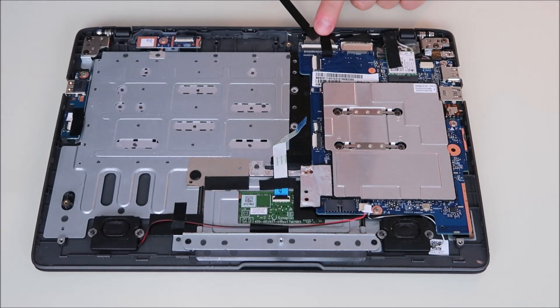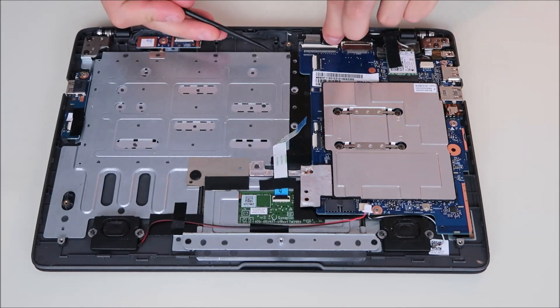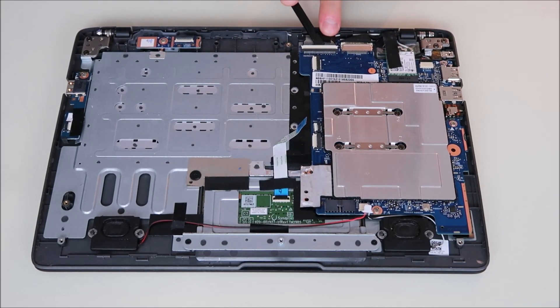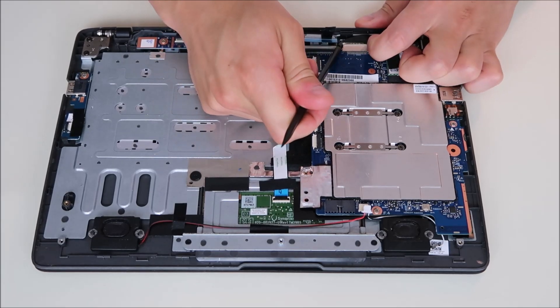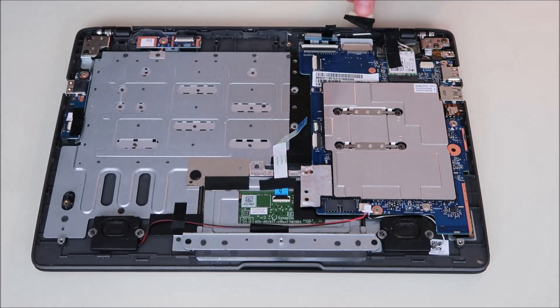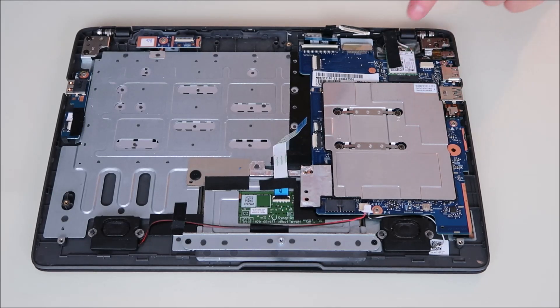Right here there's another ribbon cable coming down — it's got some tape on it. I'm going to try to save that tape, peel it up very gently, pop that clip up, slide the ribbon out, and put it back down. This is your LCD cable — kind of the same connector design. I'm going to put a fingernail on one end and a pry tool on the other and slide it right out. Here's your Wi-Fi card, which is held down by tape, a screw, and two Wi-Fi antennas coming in. So those all have to come undone — we're going to peel off the tape.